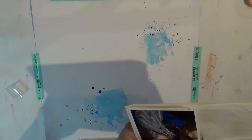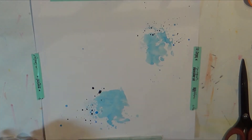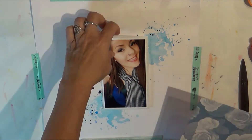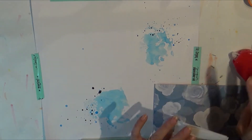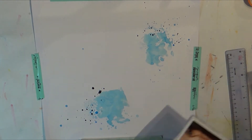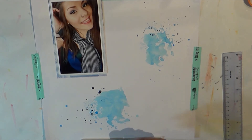I added some gesso in the background along with a little bit of Heidi Swapp navy, which is the dark blue you see, and also some Vibe Snow. I did the packaging technique and tried to secure the paper down with some washi to keep it as flat as possible, though it didn't work very well.